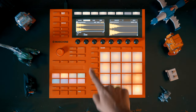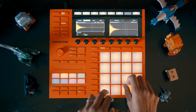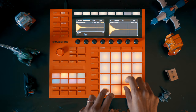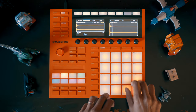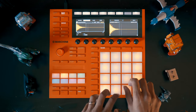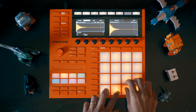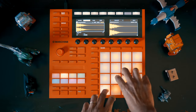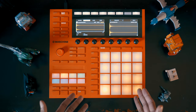So with the drums at the bottom and all the samples up here, I can actually play a drum beat. It's so much fun doing that.